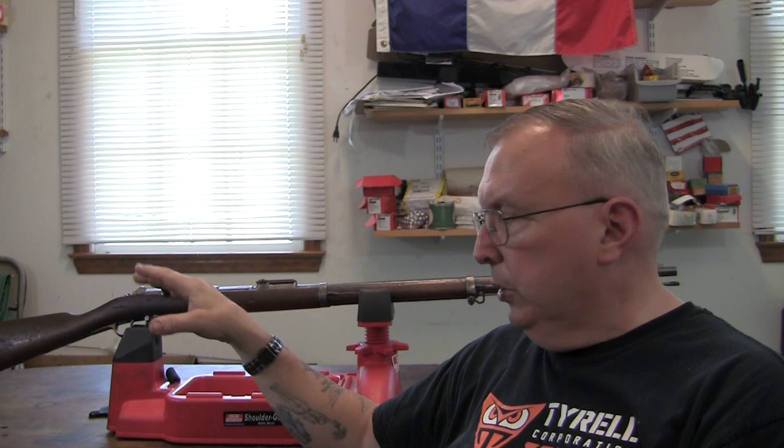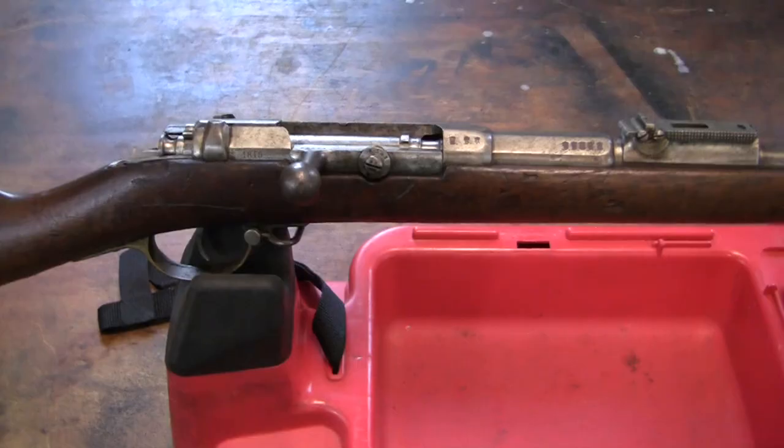I'll even show you the sights on this, because I was running it head to head with the Gras — shooting the same bullet, same setup in both guns. I'll let you watch the videos and figure out which one, in your opinion, comes out on top. So let's take a quick look at the gun, and then later on I'll do some in-depth stuff.